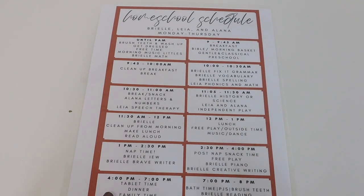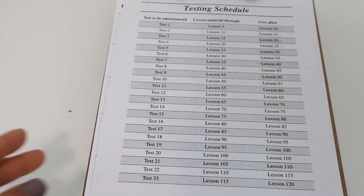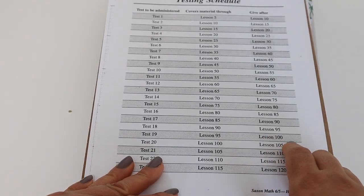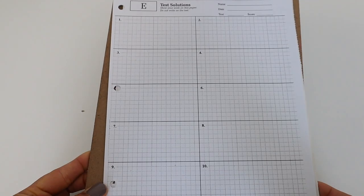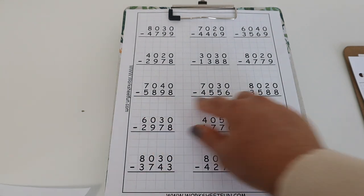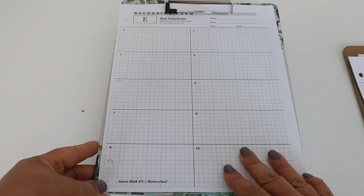The first thing I do when planning is go over Brielle's math. I make sure she doesn't have a math test that week and look over the concepts she'll be studying. I have her test schedule for Saxon Math right here — we are on lesson 97, so she's going to have a test on Friday. I make sure I have one of these test forms on her clipboard. I can see I already have some extra practice supplemental things on her clipboard this week too.